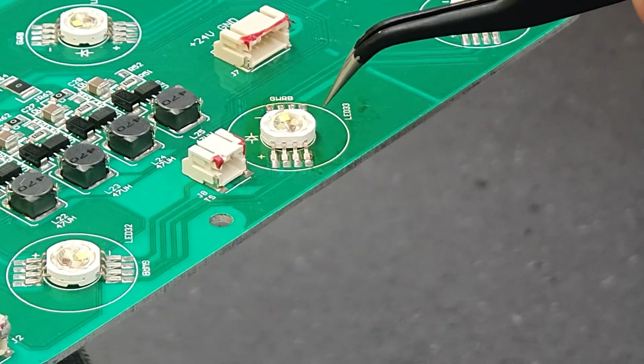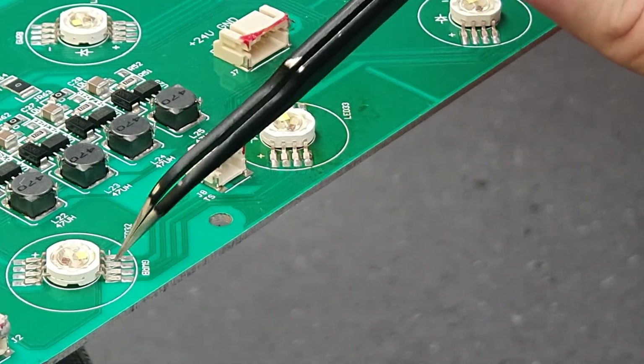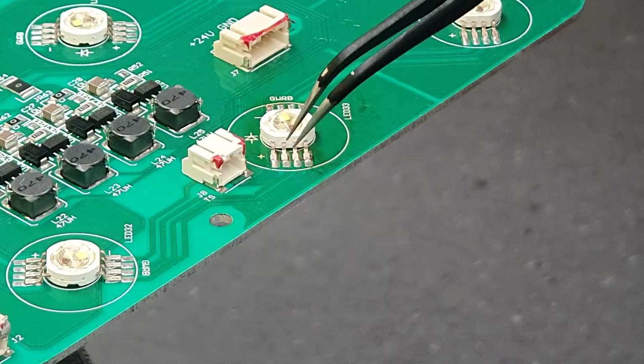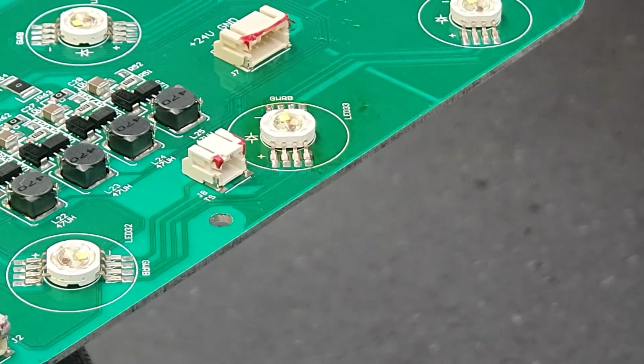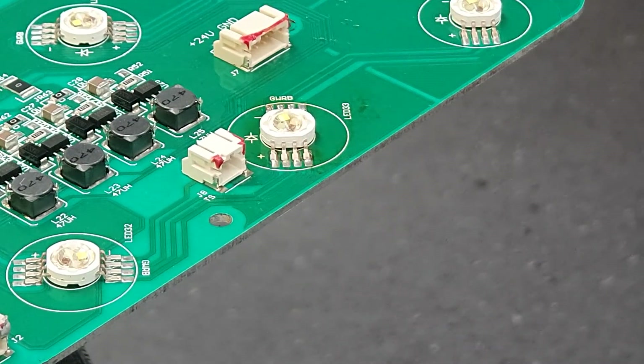I will suggest just chuck a power supply across it and test from the point on the previous LED to the point on the next LED in the chain, just to check that those solder joints are all good and you haven't got any dry joints. You can just touch it up with a soldering iron from the top rather than having to get the hot air gun again if you've got any issues. That should be it.